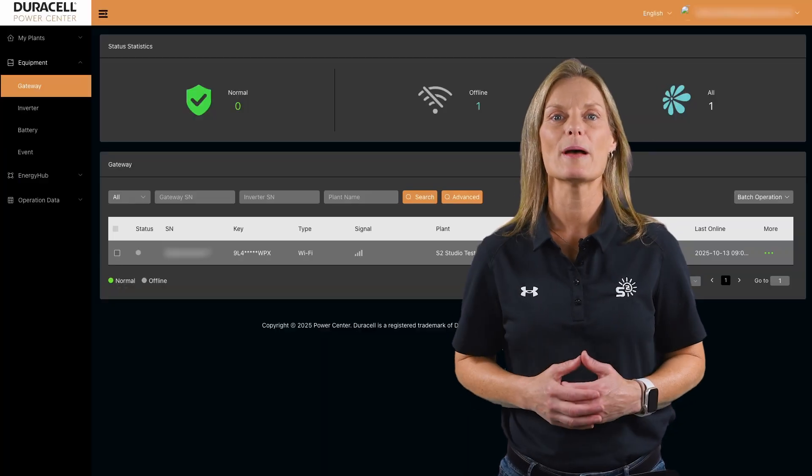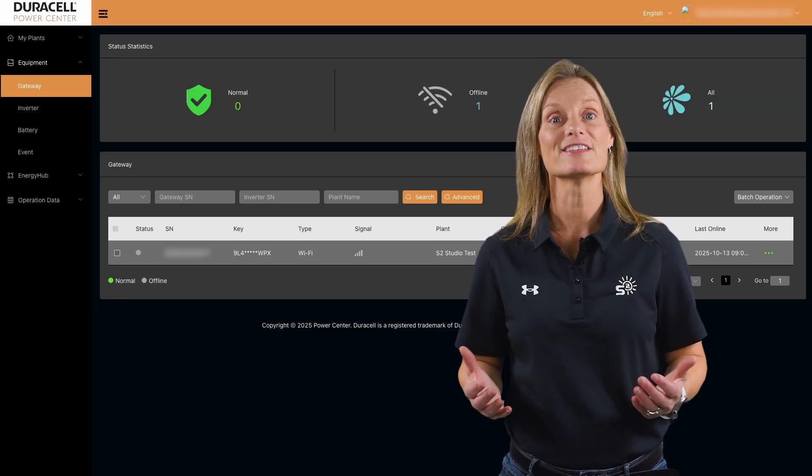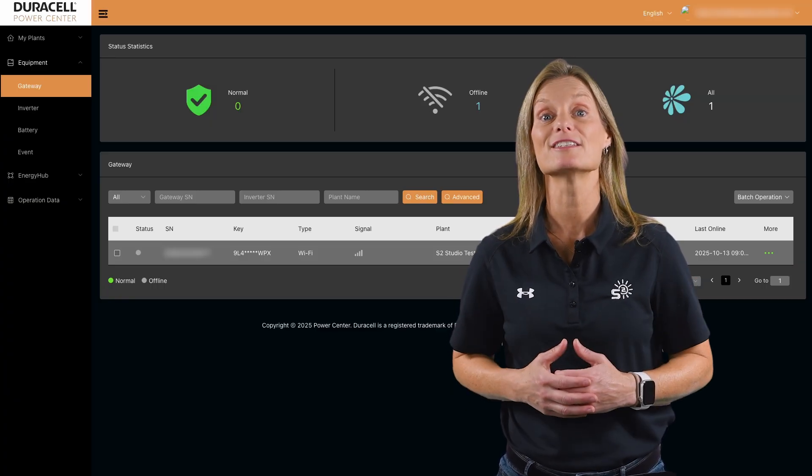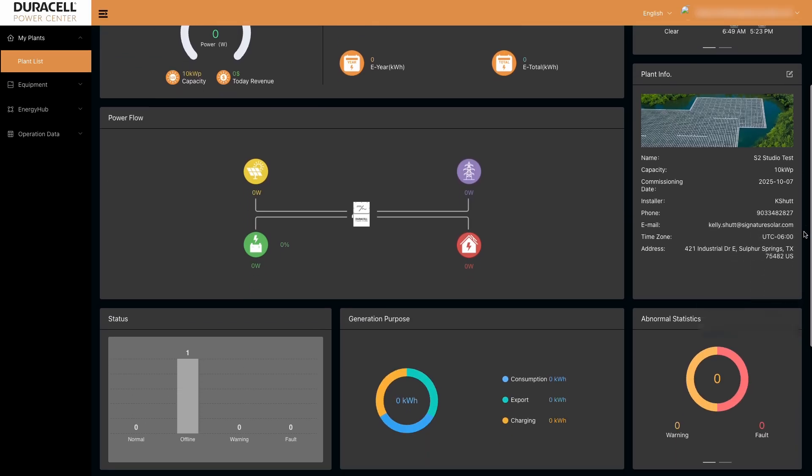The second method uses the web portal. Microinverters can be entered directly through the portal, and this is also where the full system is officially registered. Historical data logging begins here and advanced monitoring tools are unlocked. This ensures long-term visibility, performance tracking, and remote troubleshooting capability.